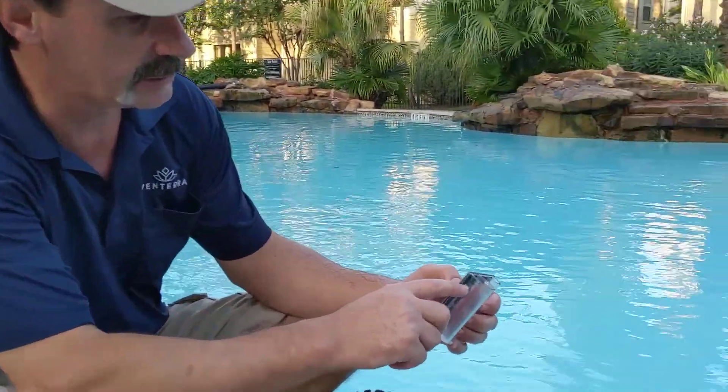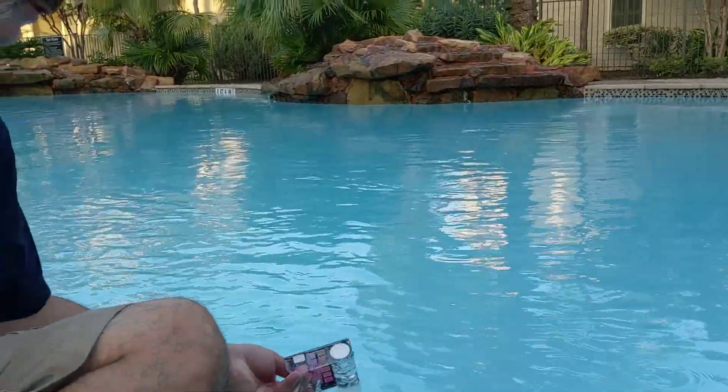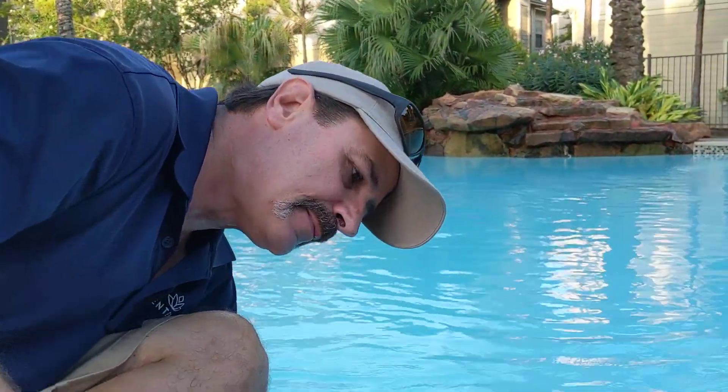If you read your instructions, we're going to be using the 44 milliliter mark on the big vial. We're going to rinse it a couple times. When you go to get your sample, hold it upside down, nice and deep.